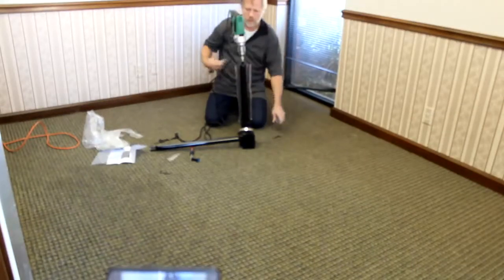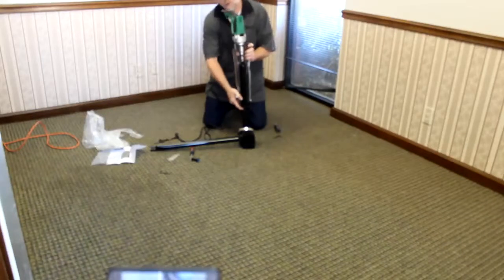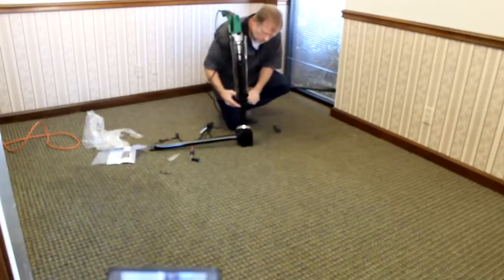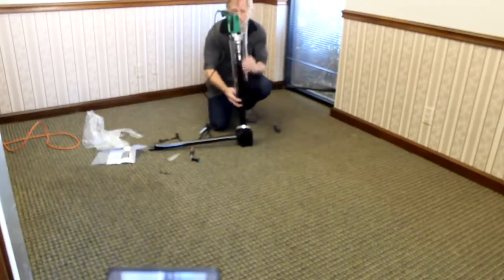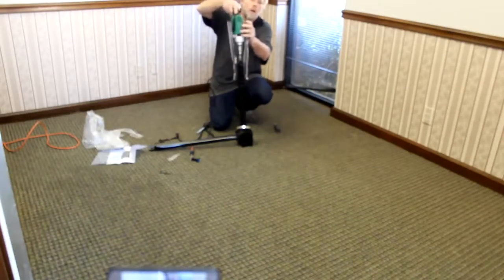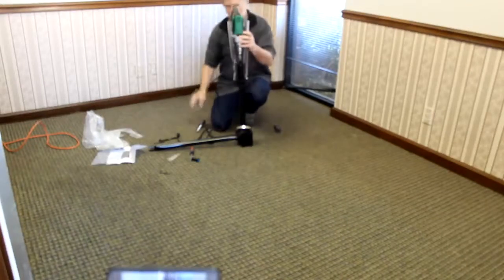When you slide the bracket up, slide it up. Go ahead and slide it up. You want this bracket where the rod sits right on top of the drill, just like that — perfect.